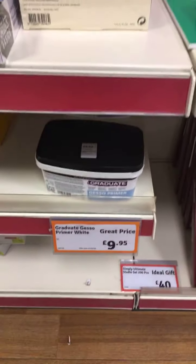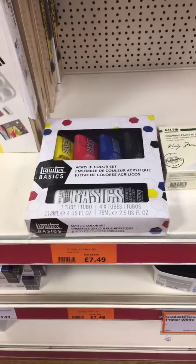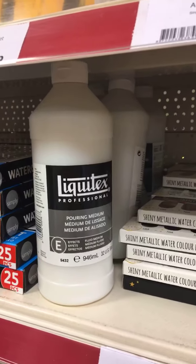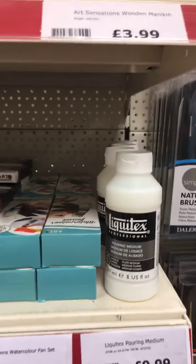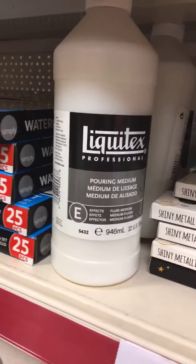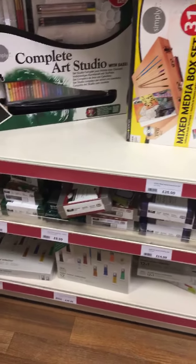You've got gesso in here for priming your canvas, but I just use acrylic paint mixed with PVA — that's a tip. So rather than spending £9.95 you can do that instead. There's also this painting medium — pouring paint is the big fashion at the moment. This is a medium you add to your acrylic to make it pourable. It's quite expensive: £9.99 for 237ml, and the larger one is probably £20-25. But if you fancy having a go at pouring painting, give it a try.